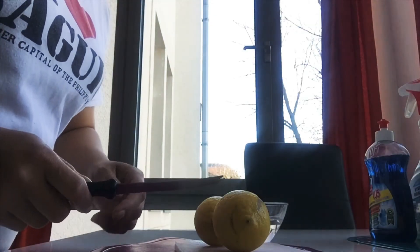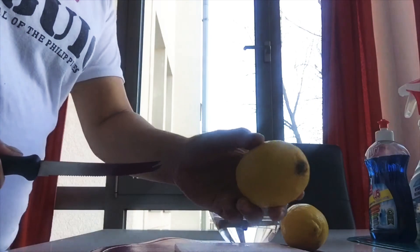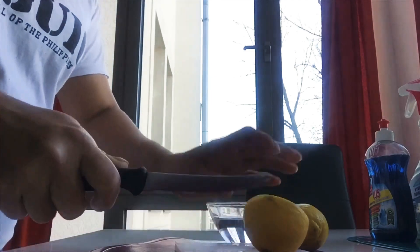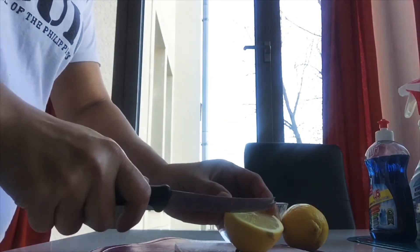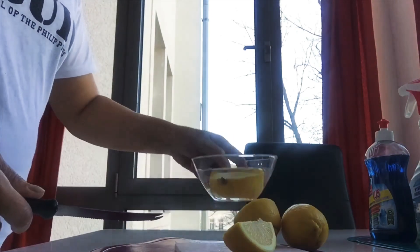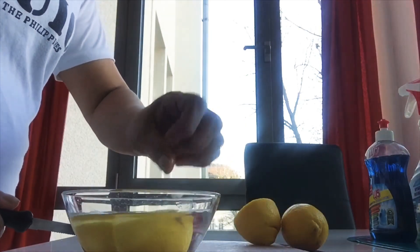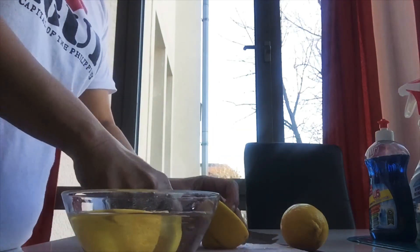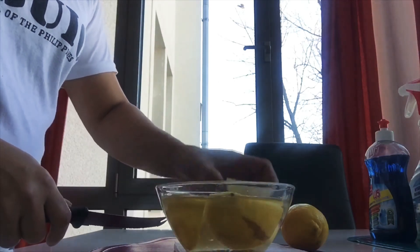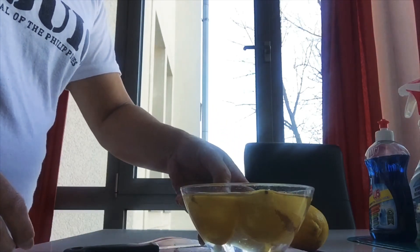So we're going to start our natural way of cleaning our microwave. You need one lemon and you must cut it in the middle, like this. And then you put it in the water, like this — one lemon.